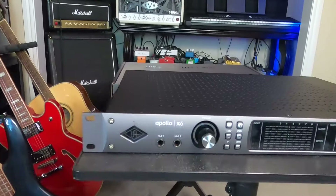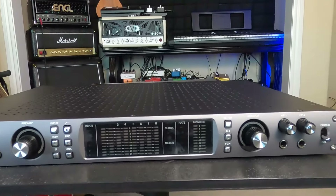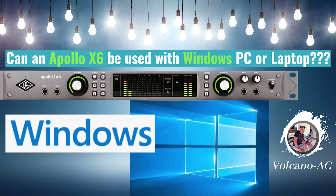I can't wait to connect my Apollo X6 audio interface to my new Mac Studio. Link in the description below for why I can't use my current gaming PC with my Apollo audio interface.